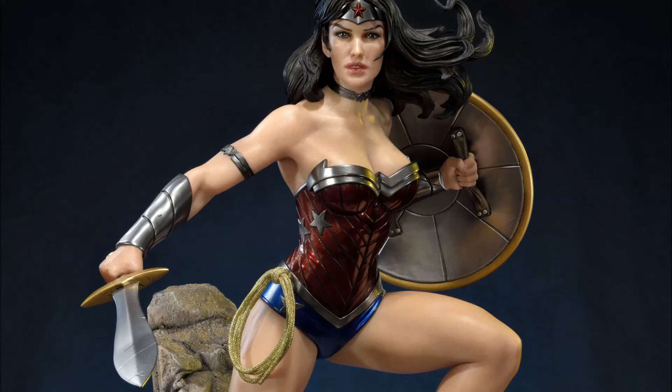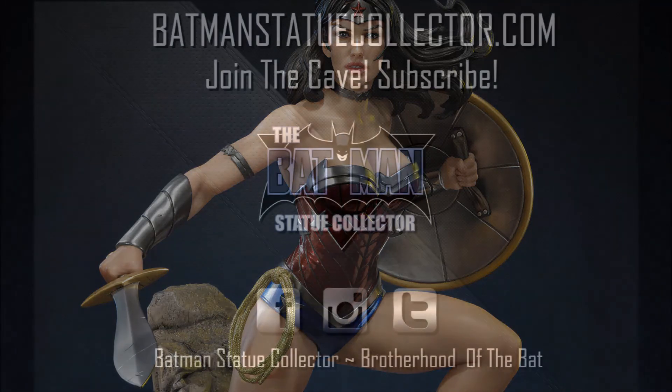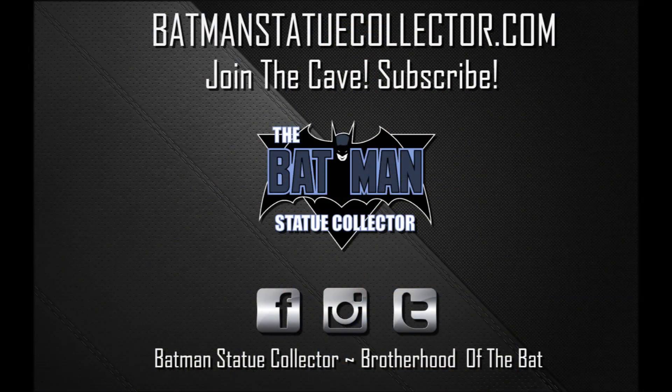Thank you guys so very much for watching. I hope you add this to your collection. Please like, comment, and subscribe — and as always, I'll see you in the Batcave.